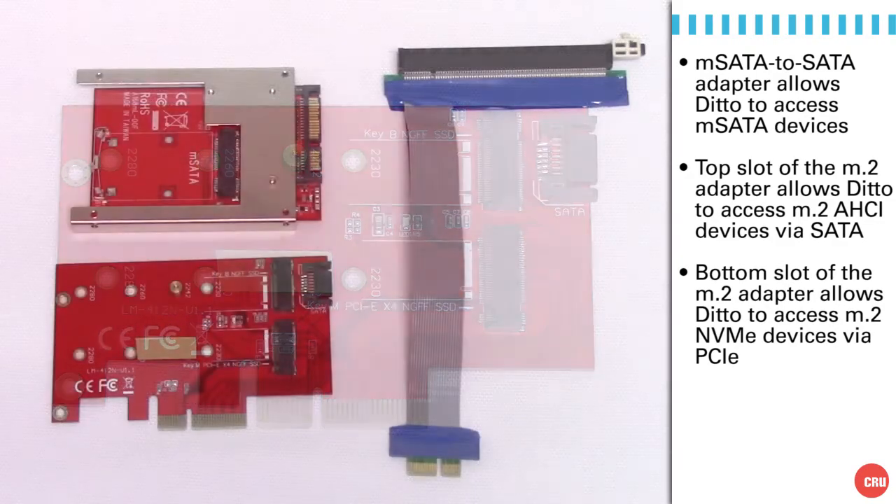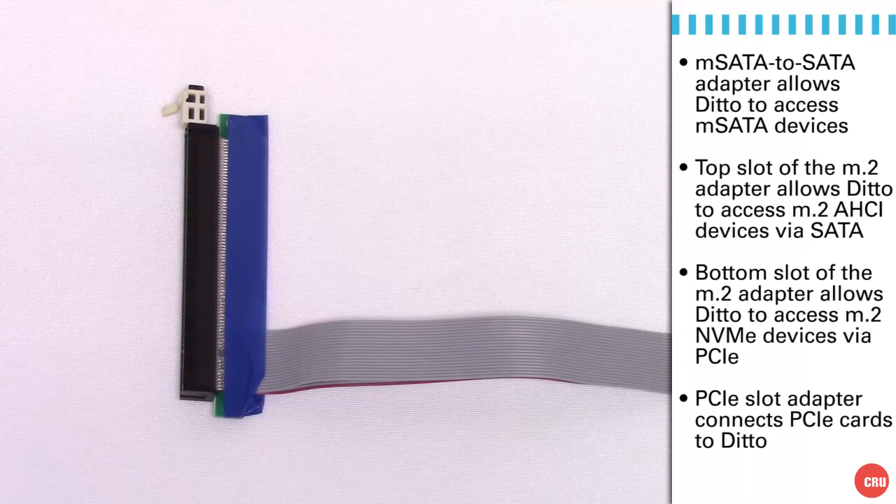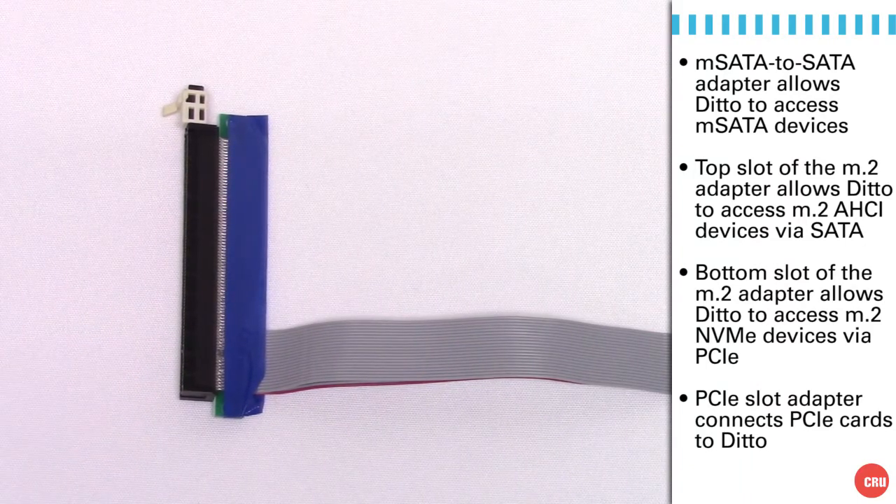As a result, you can mount volumes directly off of the M.2 and image from them write-blocked through these adapter modules and the PCIe slot on Ditto. On the right side is the slot adapter, which simply allows us to put a PCIe slot — a conventional card connector — into Ditto and plug these options in.